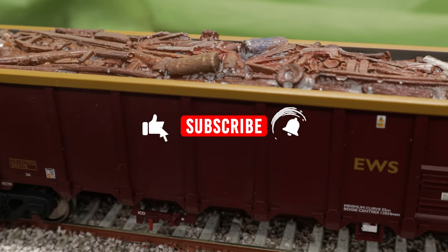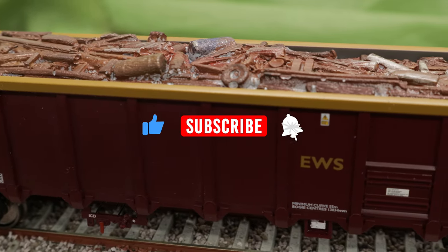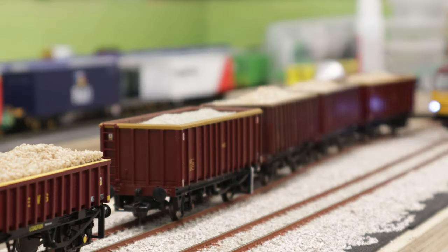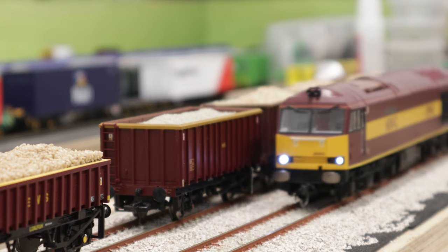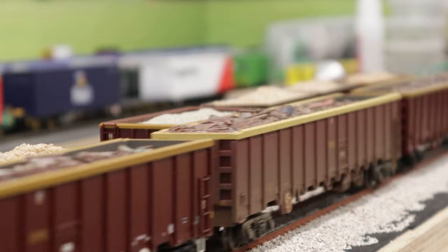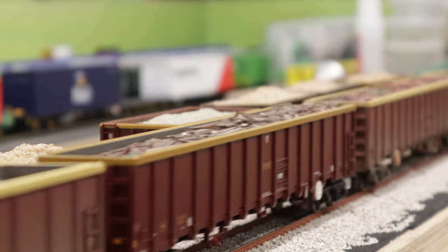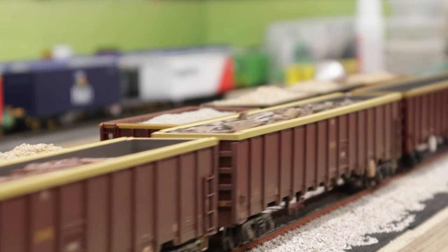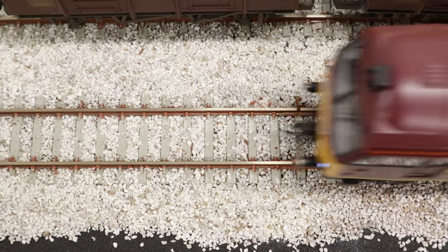If you enjoyed the video please do hit the like button — it always helps my YouTube analytics — and if you're not a subscriber then please do subscribe. Hit the notification bell to be notified of videos as and when I post them. Thanks again for watching to the very end, hope to see you again soon. Bye for now.